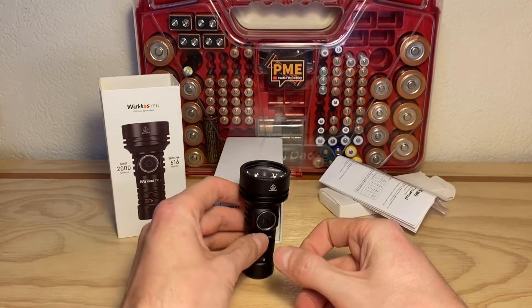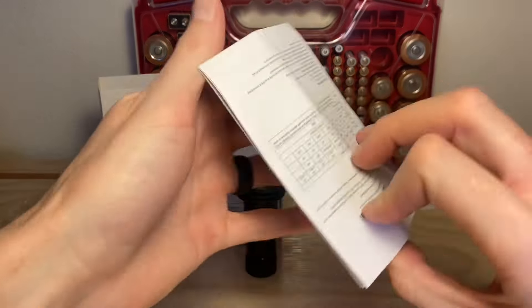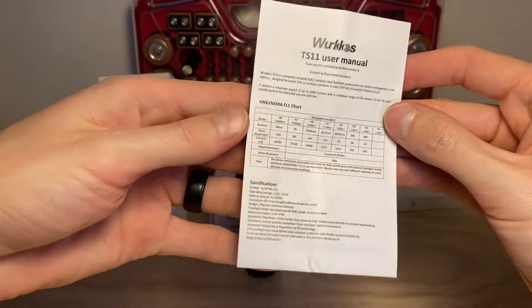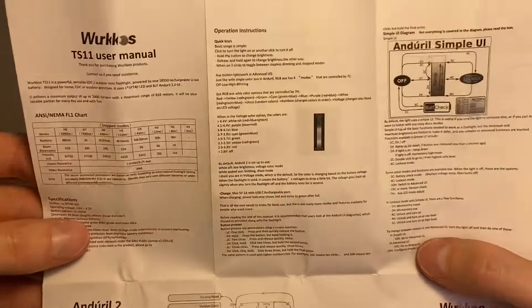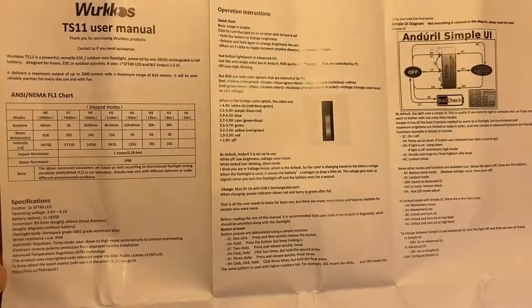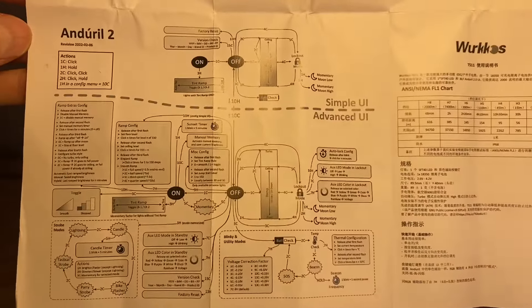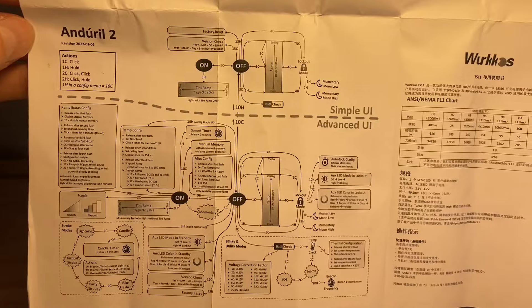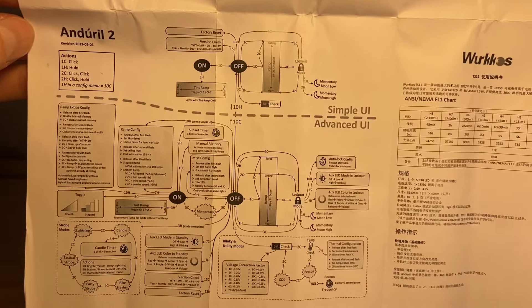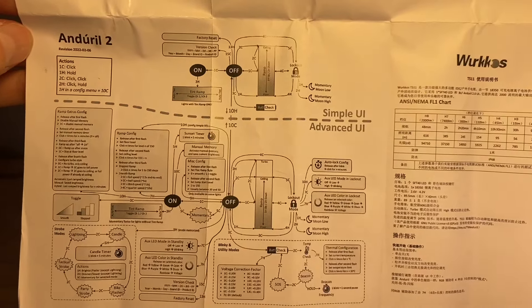One of the coolest things about this light is that it has Anduril 2.0 built in. If you're not familiar, it's a way you can click and program the light — you can set up the modes to be how you like them. Here's a look at the manual; the schematic for Anduril 2.0 can look intimidating at first glance, but I've been told it's really not bad. Basically it's like a map — you just click your way through to get where you want and access a variety of different modes and sequences.